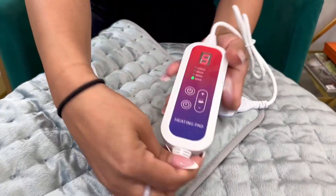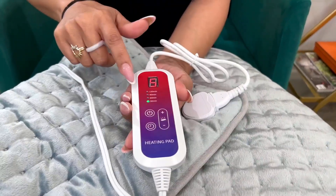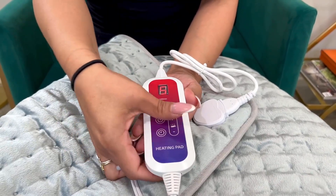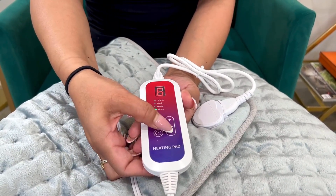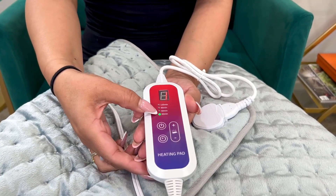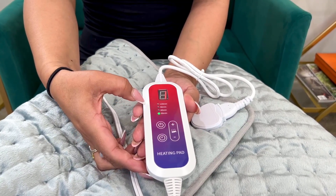Here's a remote, very easy to use. It has six heating levels — you're just going to change the heating levels here. It also has a timer, so you have 30, 60, 90, 120 minutes.